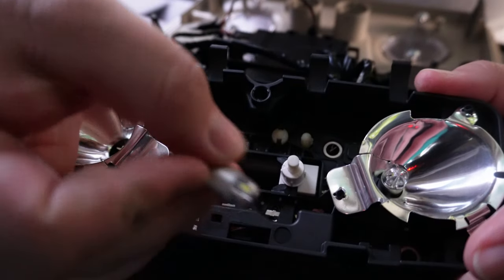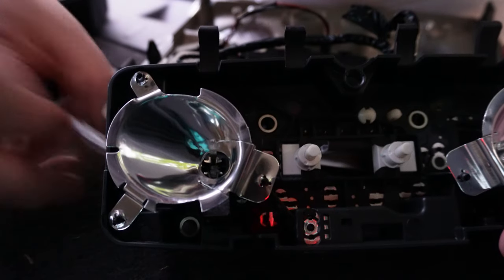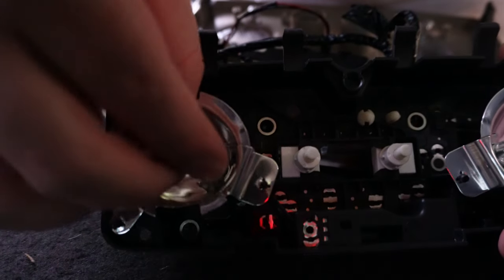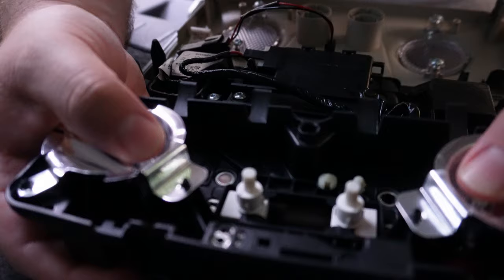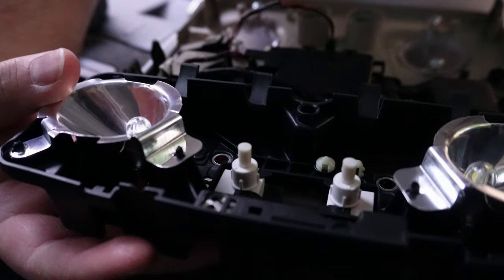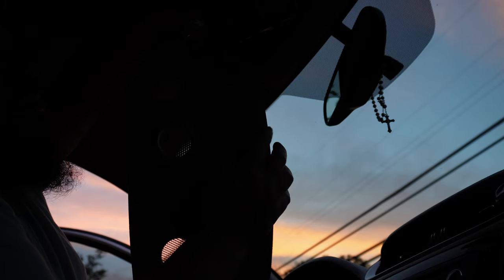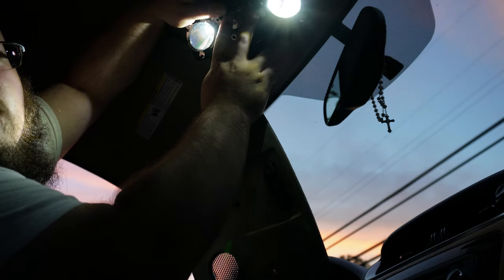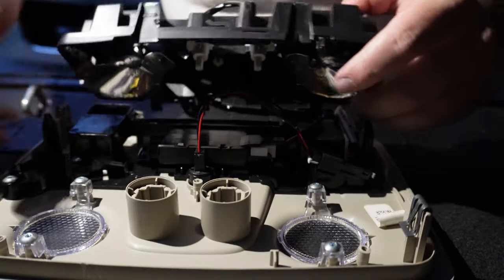Grab it and push it in. You've got some pins in there — all you have to do is fit the bulb in between those pins. Push it in and it should be good to go. What I'm going to do is connect it to the connector on the truck itself and make sure the lights are on before I screw everything back up. We've got the connection back on — got the two buttons here to manually turn these lights on. Once you know they both work, put it all back together.